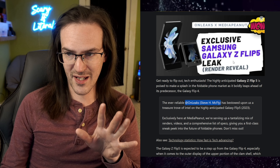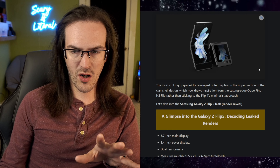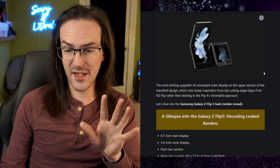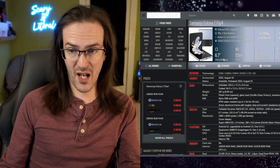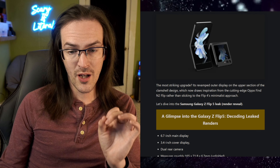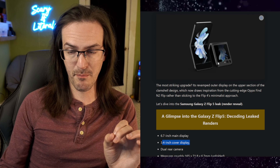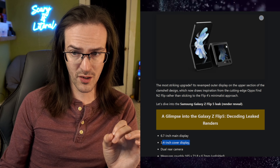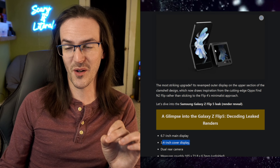Exclusive Samsung Galaxy Z Flip 5 leak render reveal. With this first render on screen, this thing has a 6.7-inch main display, which is exactly the same size as the current Z Flip 4 — it's been the size they've been using for a while. However, a big change: 3.4-inch cover display. You can see it here — it is massive. I'm assuming they're measuring from this corner to this corner, not this corner to this corner, because that would give you a slightly larger measurement.